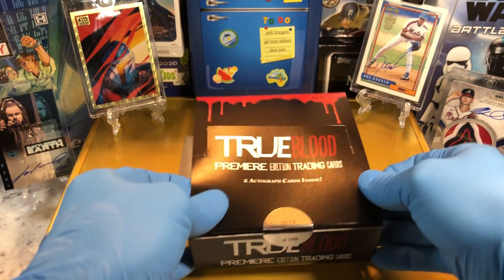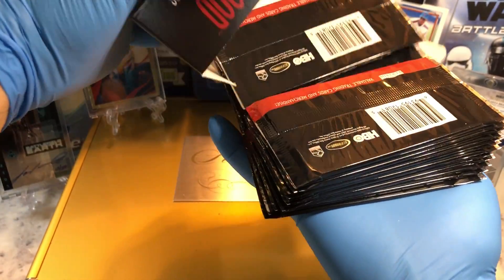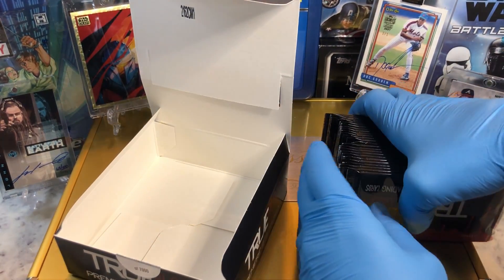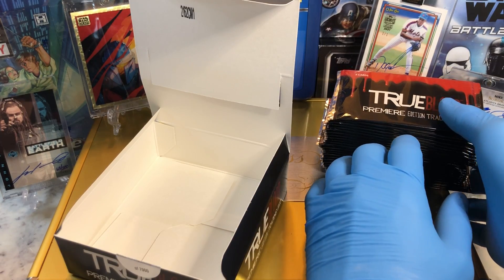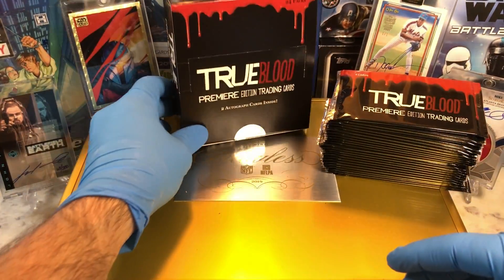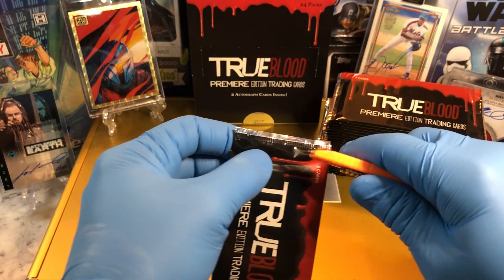Doc number 3,519 of 7,000. Number 25-19. You haven't seen True Blood — highly recommend it. The last season was exciting, but at the end they kind of did some things that upset some of the fans, but it is what it is. Still a great series. If you have not seen it, highly recommend it. Lots of fun, lots of characters you're going to recognize.